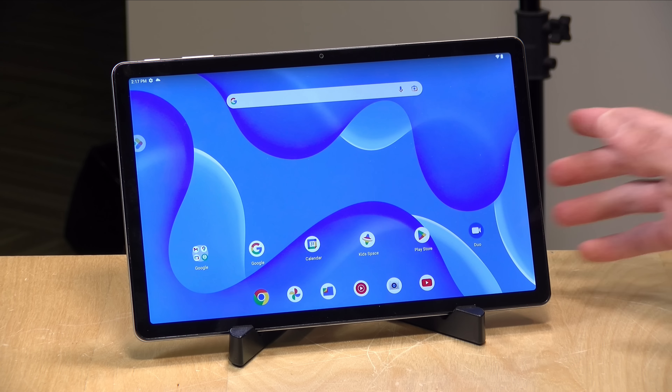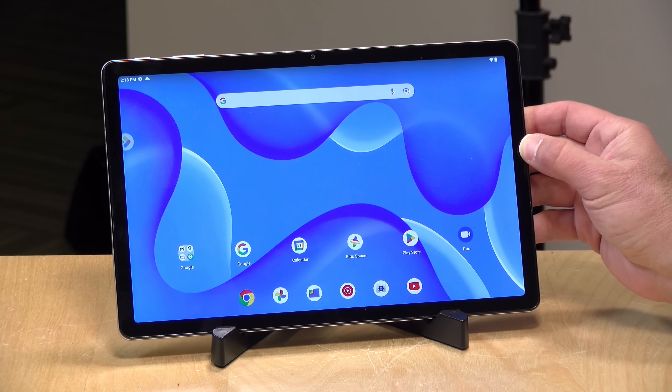This one is very similar to the 11-inch tablet we just looked at from Amazon, but this one is running with Google's official Android operating system and has a greater app library as a result. In the interest of full disclosure, I paid for this with my own funds. All the opinions you're about to hear are my own — no one is paying for this review, nor has anyone reviewed or approved what you're about to see before it was uploaded.